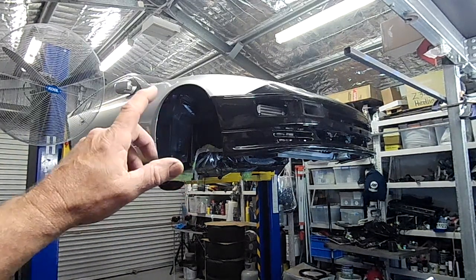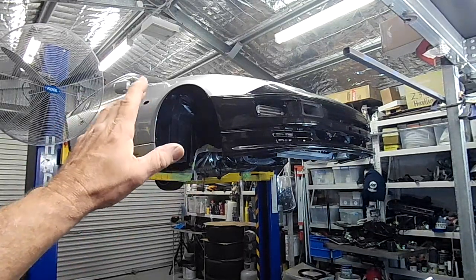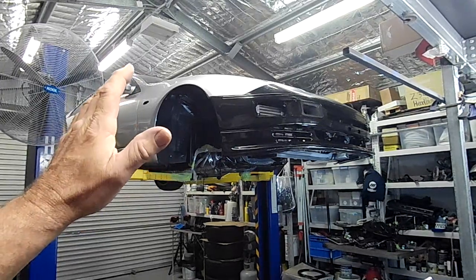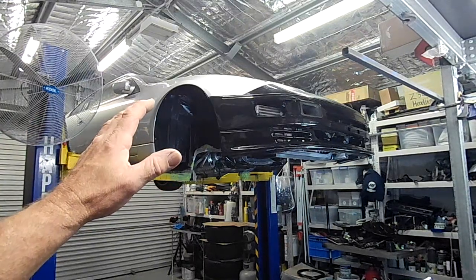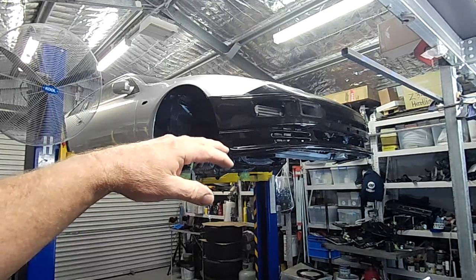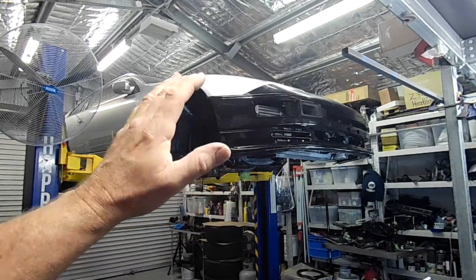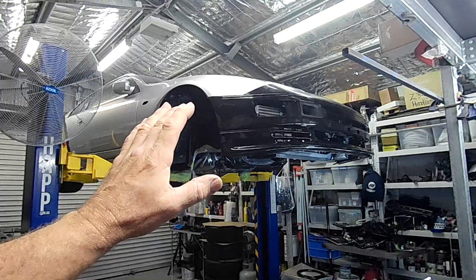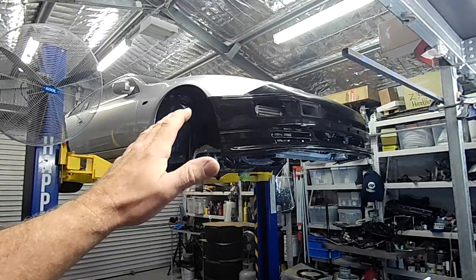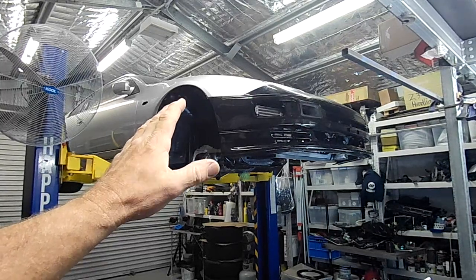Welcome back ladies and gentlemen for another episode of Project Fairlady. You'll notice the Fairlady is up in the air on the hoist because I'm about to embark on some work underneath it. I'm starting all the under tray work and all of the air ducting around the intercoolers in the front and everywhere else. Big job, lots of work involved to get it right. If you remember from one of the first videos, the stuff on the car originally was a real joke — it looked like it had been built by a child with a pair of tin snips.